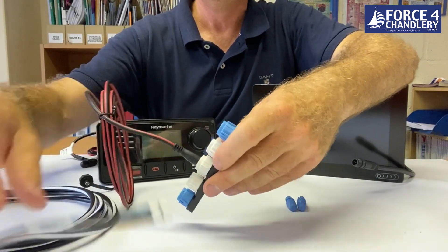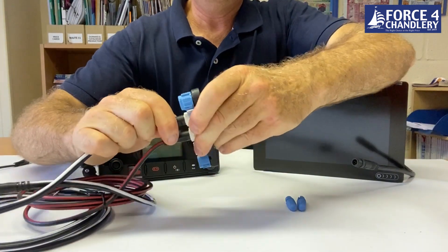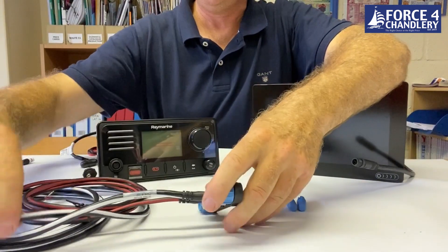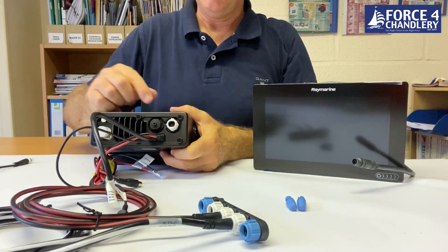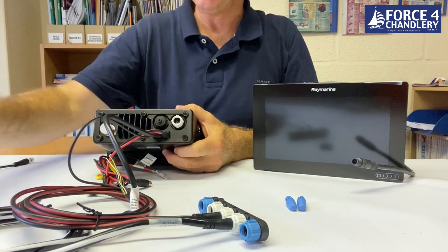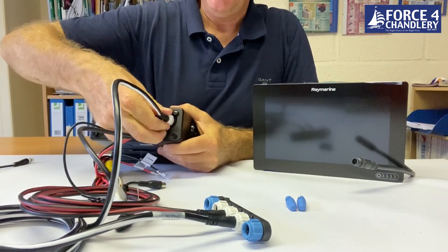Now I'm going to connect the spur cable to the Ray 73 VHF. You can see the SeaTalkNG connection on the back — again, push and twist to lock.